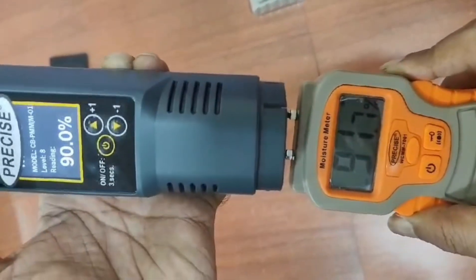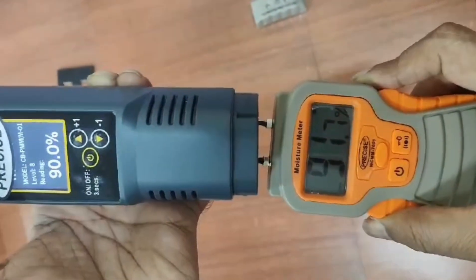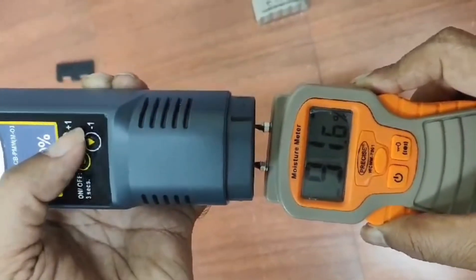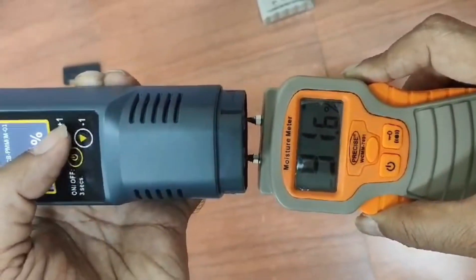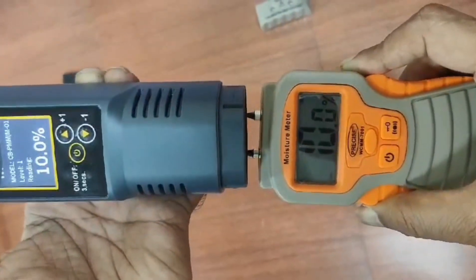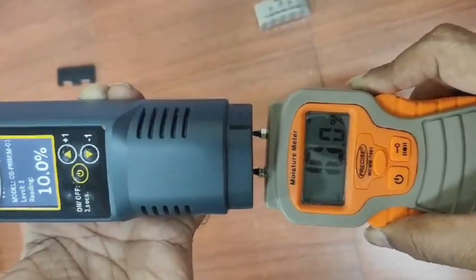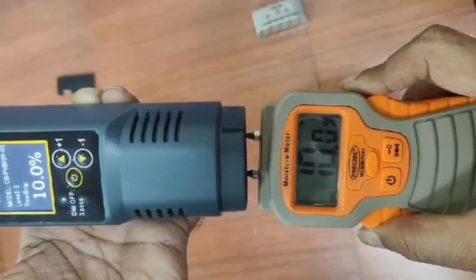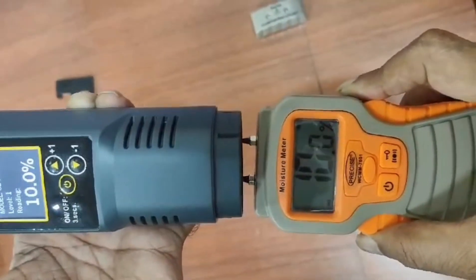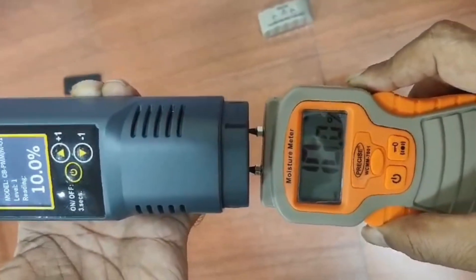There is something called an accuracy level, and I will share that data by the time we end this video. You can check whether the readings are within that accuracy range or not. Pressing 90 again brings us back to 10%. I hope this clarifies all doubts anyone has about the WCMM7001. Being an OEM vendor to Asian Paints, the acceptability is very high, and I can assure this is one of the best models available in India.